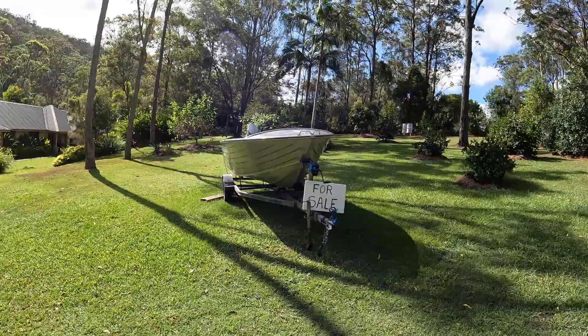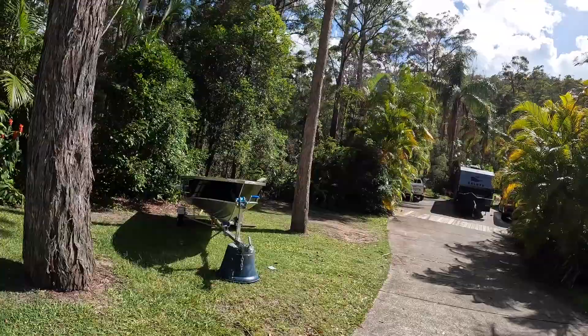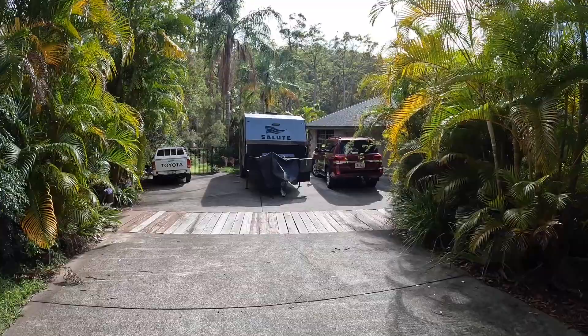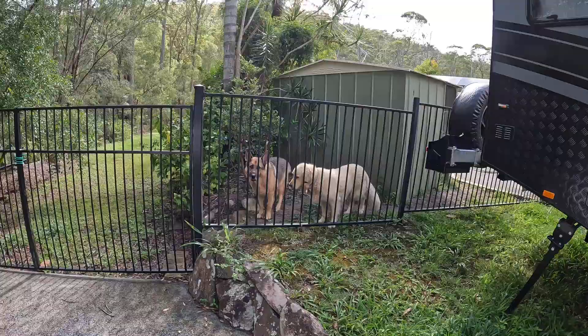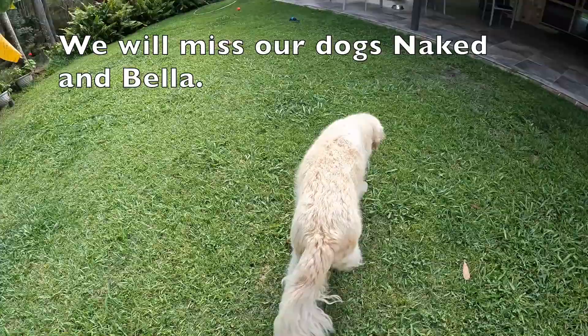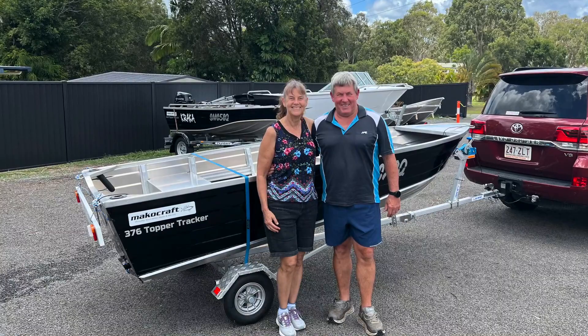We bought the new boat yesterday but now we've got to put the old one on the market — a bit sad to see her go, she's been a fantastic boat. But now we've got this one that can go on the roof; we've got the roof topper hooked in to go onto the Land Cruiser so we can hook up the caravan, the car, the boat and go. Money can't buy everything, well maybe so — but it can buy me a boat, it can buy me a truck to pull it, it can buy me a Yeti 110 full of Silver Bullets.